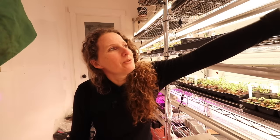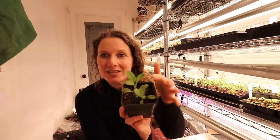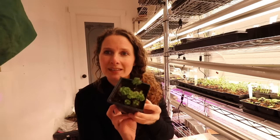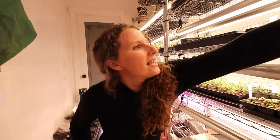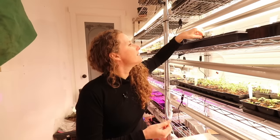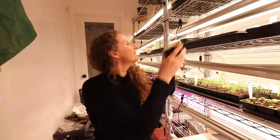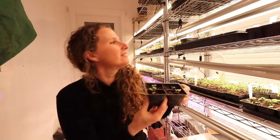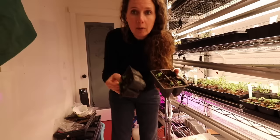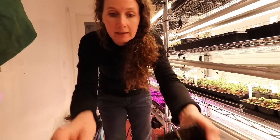We have some beautiful herbs that I did start early — some little sage, lovely little parsley, and I've already potted these up into larger containers. Some thyme here looking lovely. I already divided these guys out — they're little strawberries, looking so cute as well. But what I do need to get divided out and put into some larger containers are my little celery.